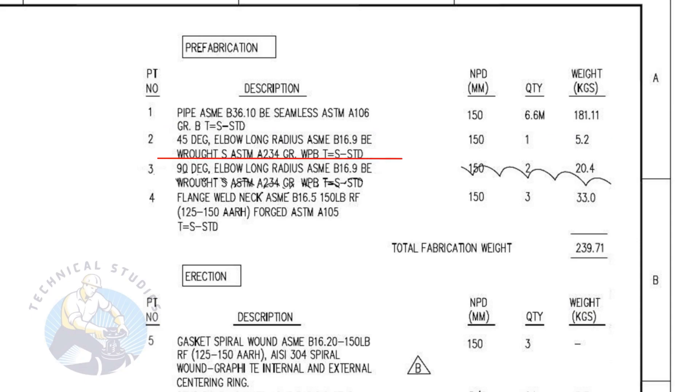Item number two is a standard schedule, 45 degree, long radius elbow, with bevel ends. The nominal pipe diameter is 150. The quantity is one number.